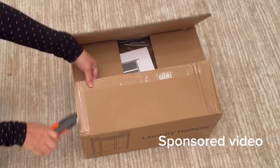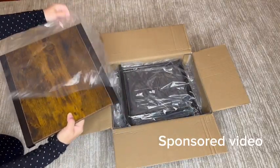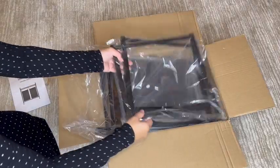The brand sent me this laundry hamper with wheels and I know exactly how I will use it. It comes with an instruction manual, of course. I love this wood — we have similar wood patterns throughout our house and this here is MDF and it feels solid. The brand really packed everything in here compact.